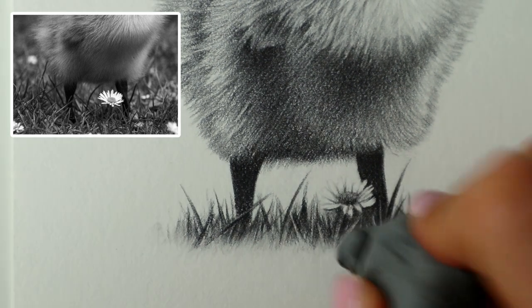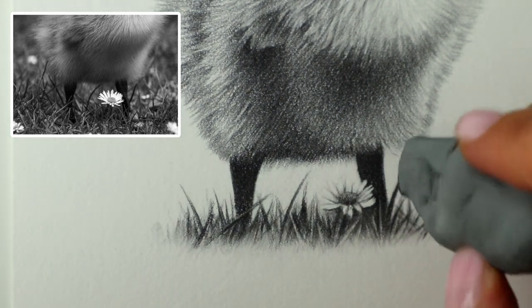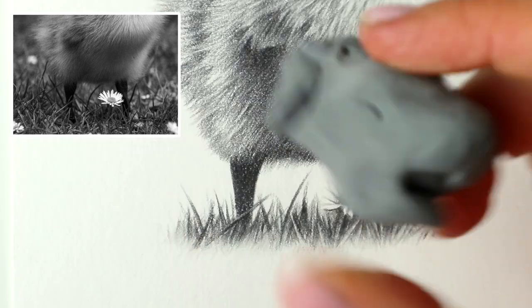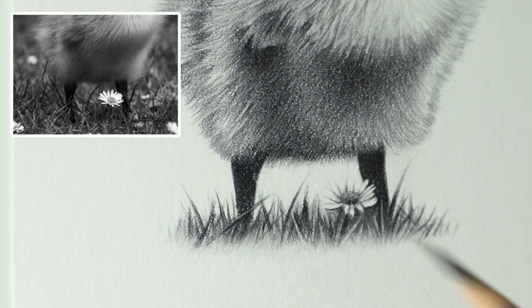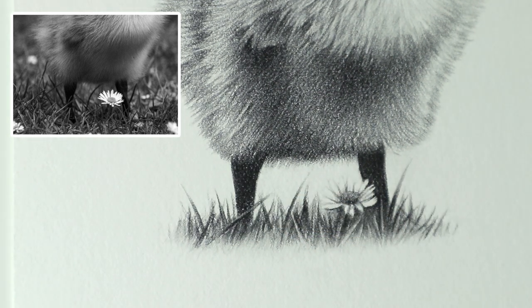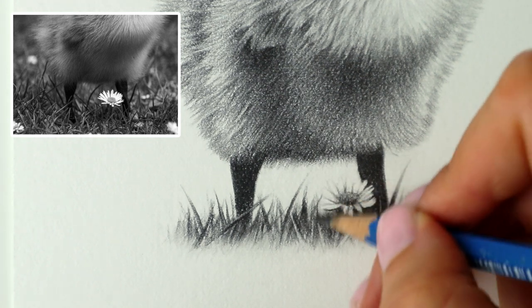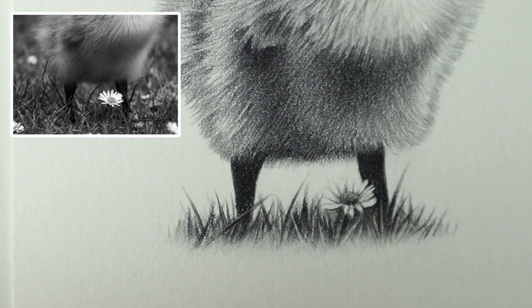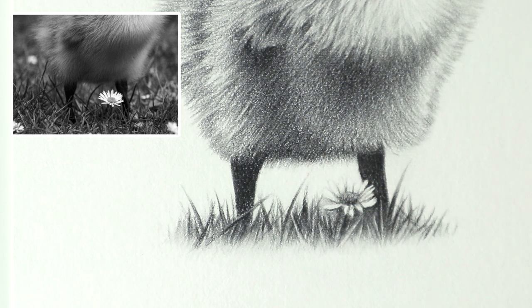I don't like it to look too harsh — I like it to look nice and soft. That way it doesn't overpower the actual subject, which is the duckling. Just going to tidy up a little bit in there between those legs — I've accidentally lifted a bit of colour off there. I might just add a little bit more strands with the 4B, and a tiny bit of shading between these two petals with the HB just to blend that in.